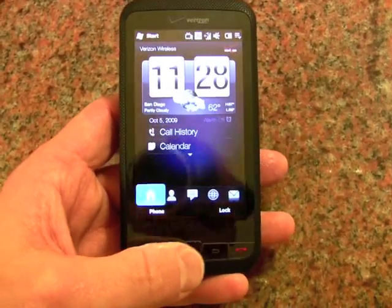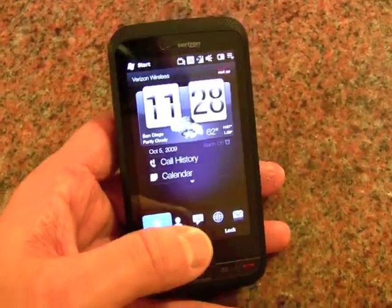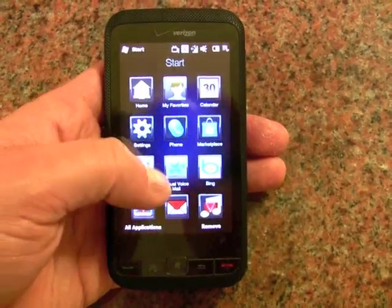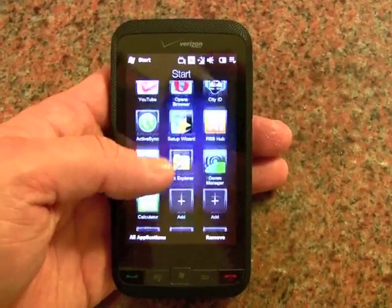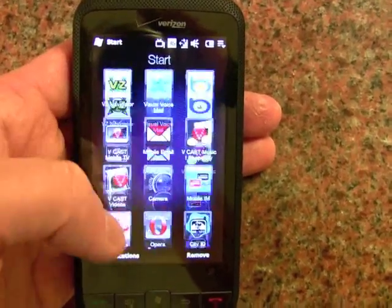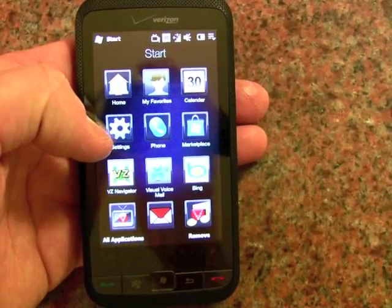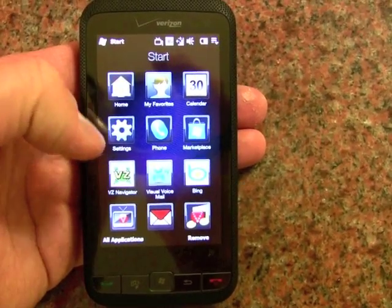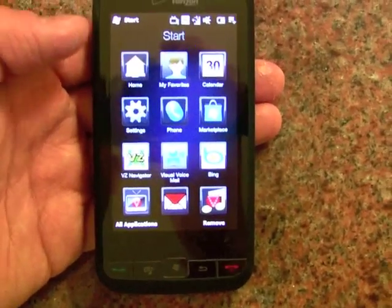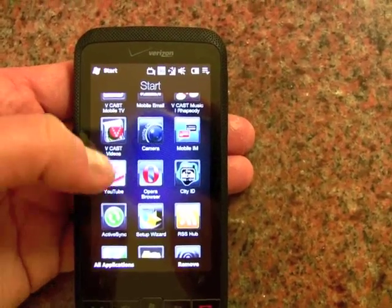Users experienced with TouchFlow 3D will feel right at home on the Imagio. The start menu has been reorganized and is much bigger and more finger-friendly. You can scroll through and see all the applications, and there's space reserved for users to add their own. Most of the standard stuff is here: home screen, favorites for calling, contacts, calendar settings, the phone itself, Marketplace, Verizon Navigator, Bing search, music, messaging, TV, and more. There's also the Opera browser, a YouTube application, and several others.